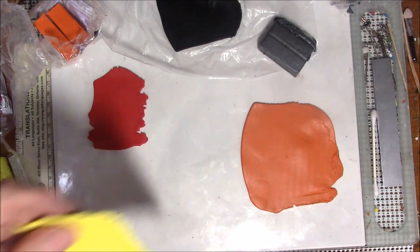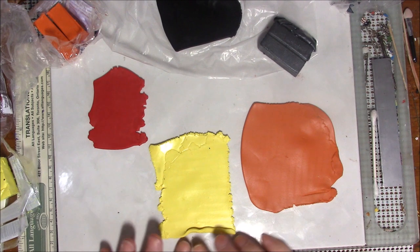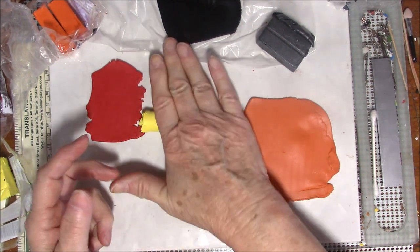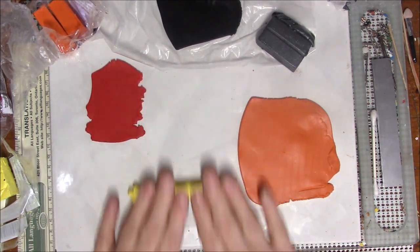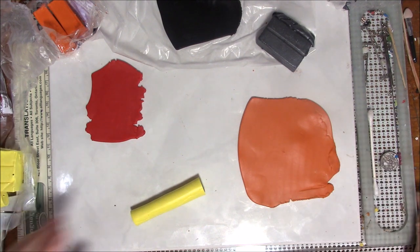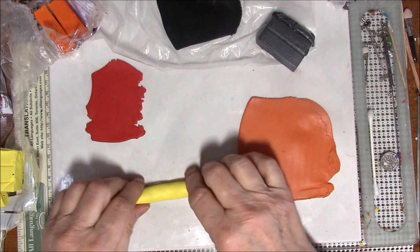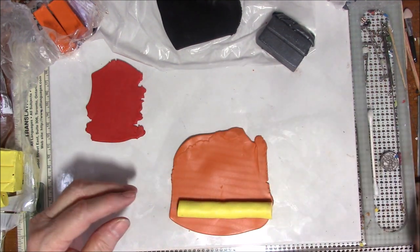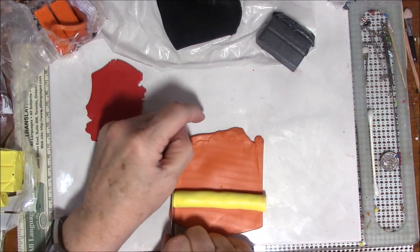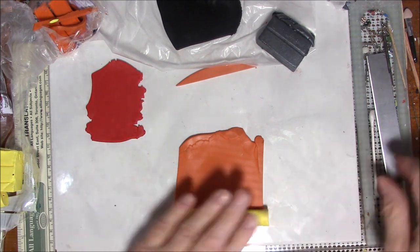I have rolled out my sunshine clay to the number one setting and I'm going to roll this into a roll. You could start this with a skinner blend, but I think I'll get the same effect without it. I've got this rolled out — I'm just going to cut the ends, make sure all the air is out of it, and then I'm going to wrap it in orange. I may wrap it in two sheets of orange.